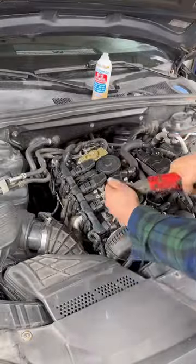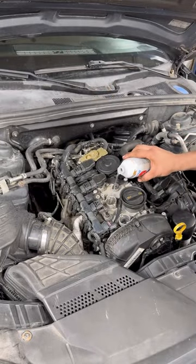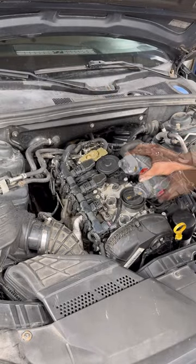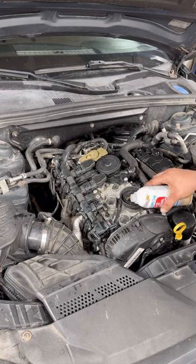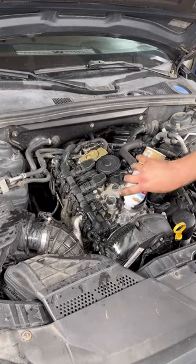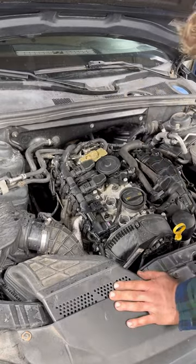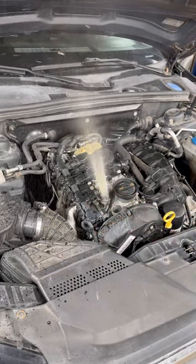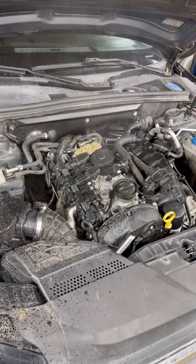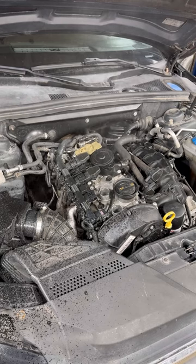Ultimately, I'm going to tear this engine down regardless, and I'm going to look at the results between cylinders one, two, and three and four — the ones I didn't touch versus the ones I cleaned. There should be a significant difference. The thing I want to see is if the piston wear liner skirt is damaged from this chemical. I also know that if there's a catalytic converter, it can get eaten up by this chemical.